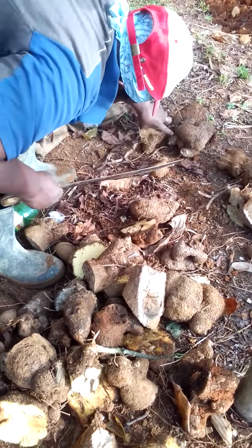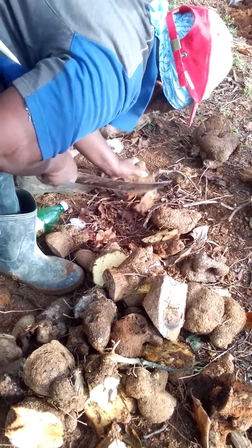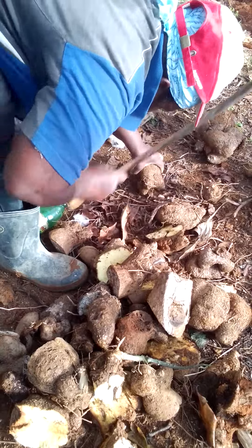This is how we prepare yellow yams to replant. We are cleaning off the vines — the whole vines — and biting them.